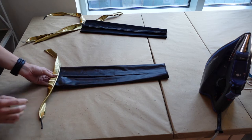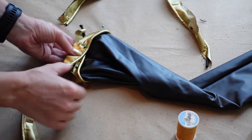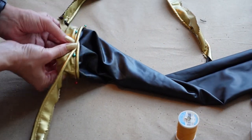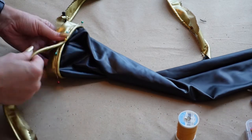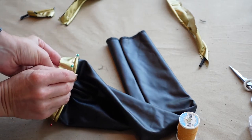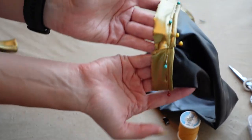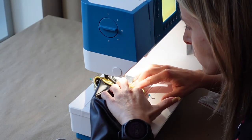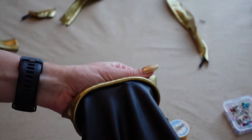Pin the piping to the right side of the fabric and stitch as close to the piping edge as possible. To connect the piping, have them slightly overlap and trim the cording inside the fabric. Finally, fold the fabric over the edge of the cord and hand-stitch for that clean look. And I think it's looking pretty good!